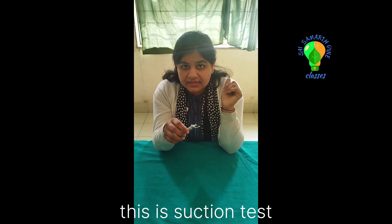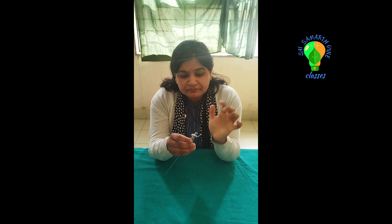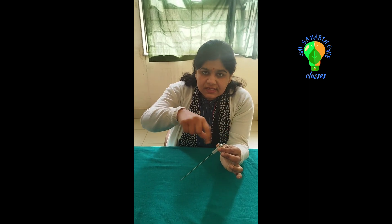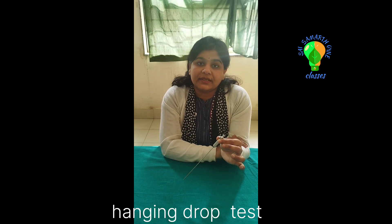The third test is the hanging drop test. Place one drop of saline on the hub of the needle. When you lift the skin — lift the abdomen — that drop will be sucked inside. If the drop is sucked in, you are confirmed to be in the peritoneal cavity.